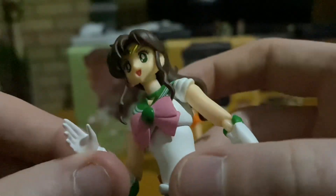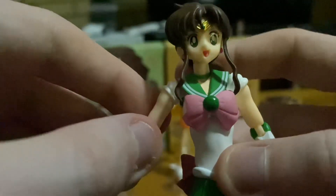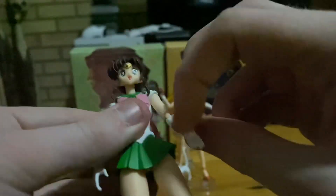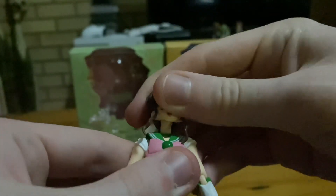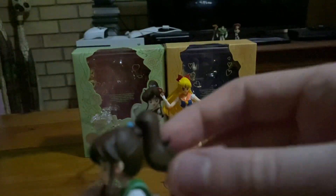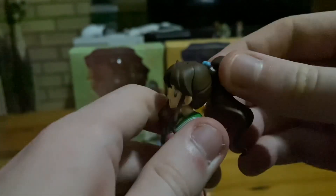She can move from her elbows, and her hands are even ball jointed. She can move her arms, but don't move them too much, otherwise one of them will pop off. Her head can even rotate and can barely be ball jointed. Her ponytail is also ball jointed, so you can move it in many different ways — like if the wind is blowing it.